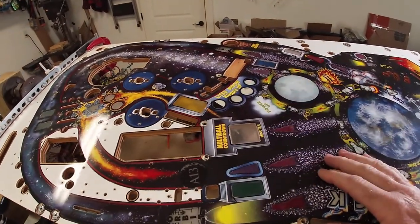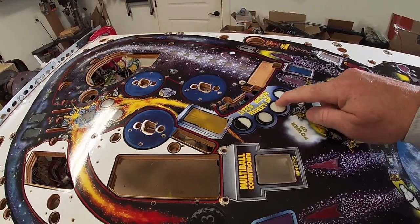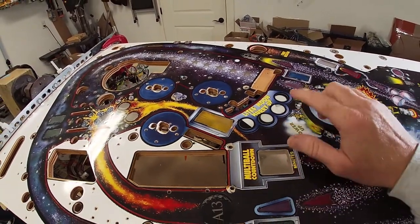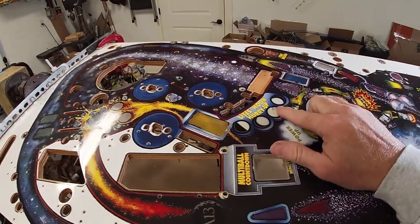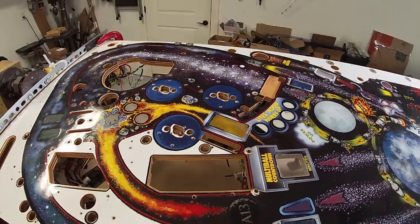Now I'm going to tackle these moon inserts, and hopefully that's what's underneath so it'll all be uniform. But I've got to take them all off because I've got to take this one off — it's damaged — and I want them all to look the same. So they're all coming off.